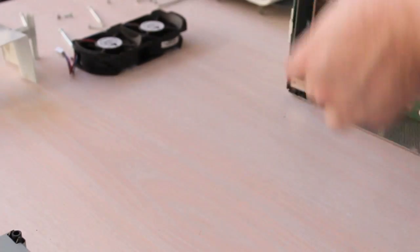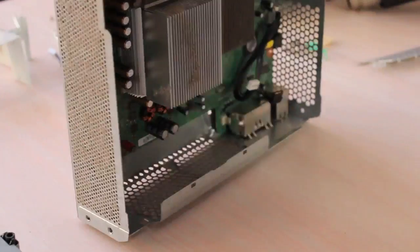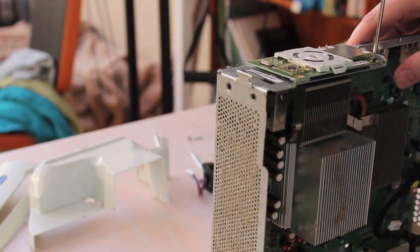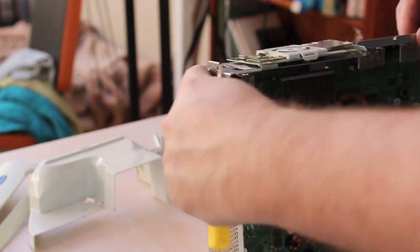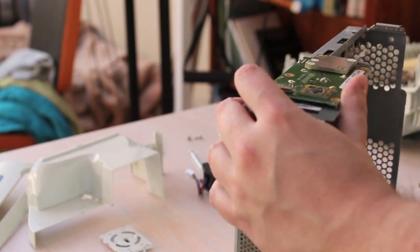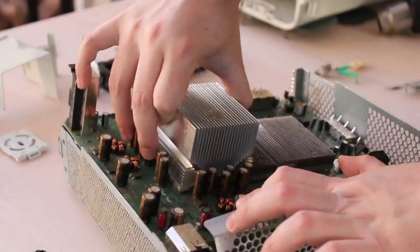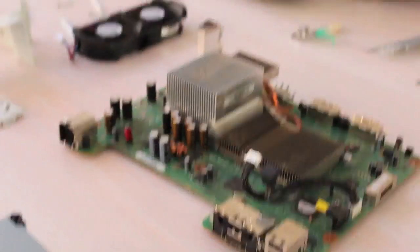But that's not the only thing holding it in — there's one more thing. That's right, the front board. There's another screw hidden underneath the plastic. And then it just pulls out — wedge it out and it's free.